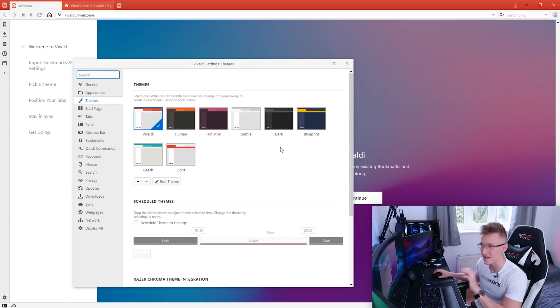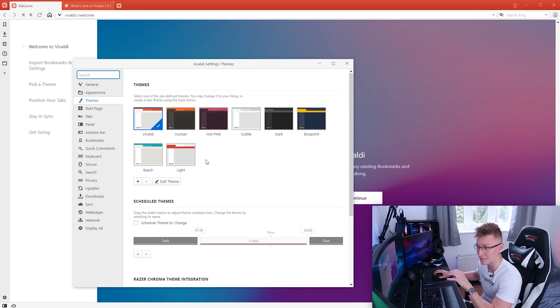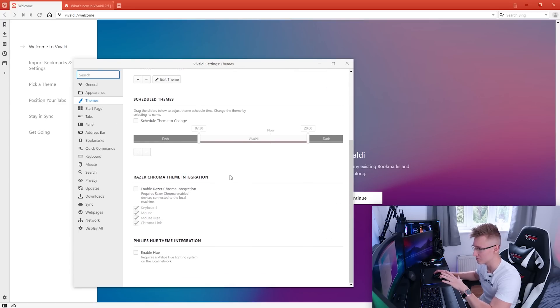From what I hear, this is a very very customizable web browser, meaning you could probably customize everything. Under themes, here's the Razer Chroma integration. We have keyboard, mouse, mouse mat, and Chroma link available.